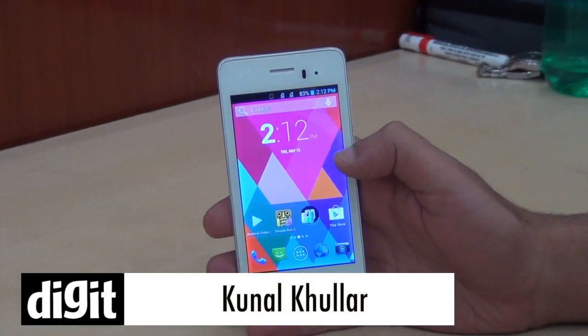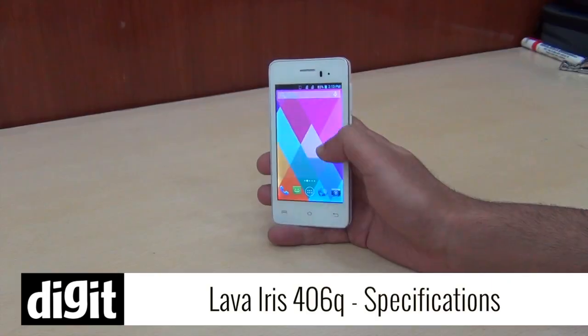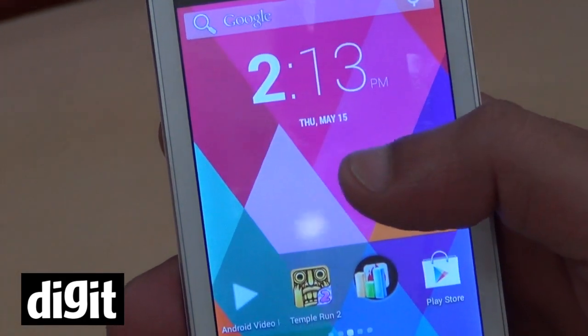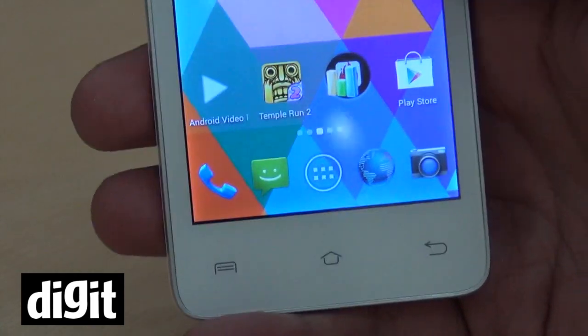Hey everyone, this is Kunal from ThinkDigit and we take a look at the Lava IS406Q. This is a quad-core Snapdragon 200 processor equipped smartphone which costs you just about 7,000 rupees. This has pretty decent specs for an affordable smartphone.